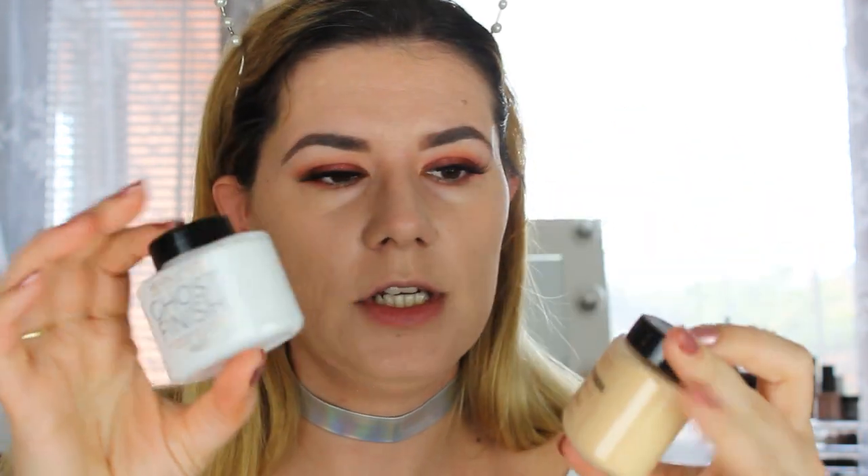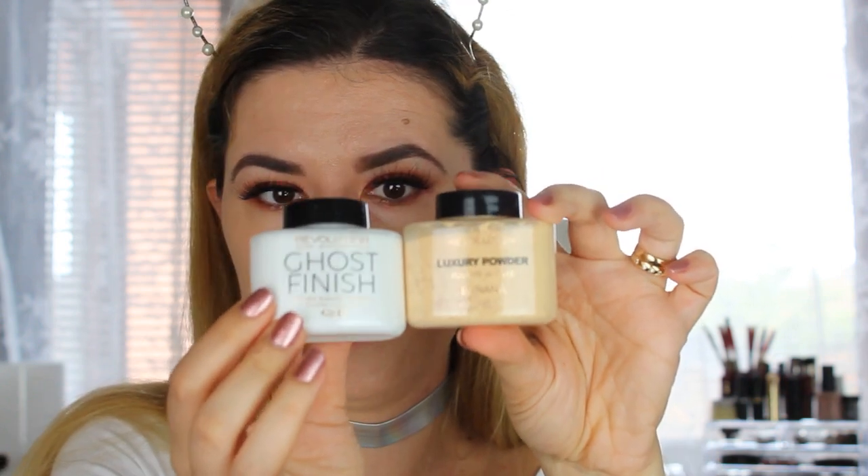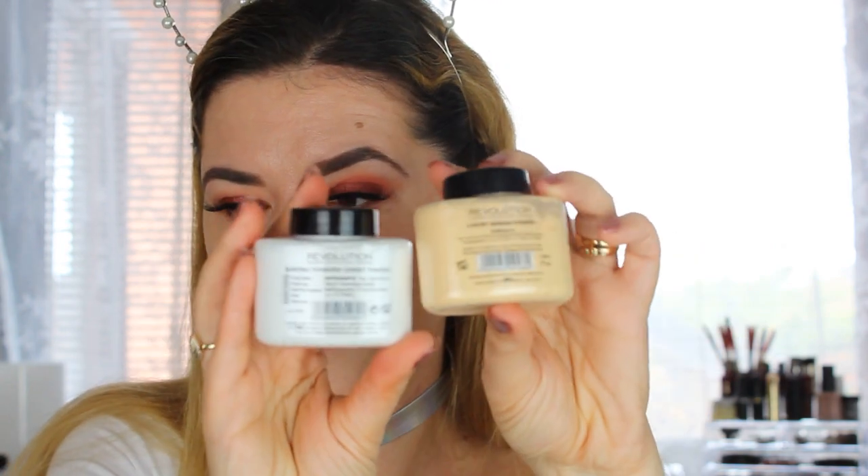Let's look at the packaging. It's very similar, or basically the same packaging. The undertext print is not exactly the same, and on the back the ingredients look a little bit different too. But overall the packaging is very much the same.